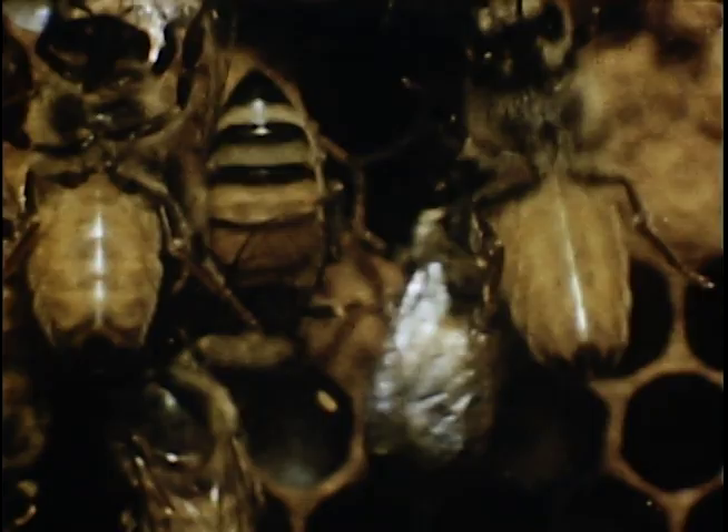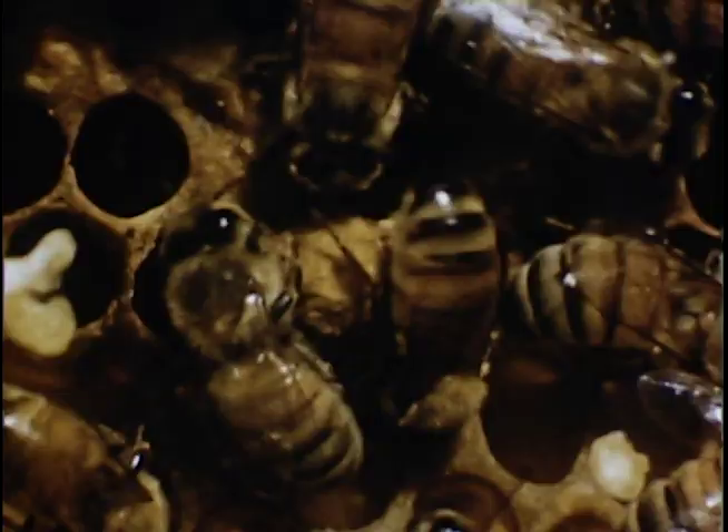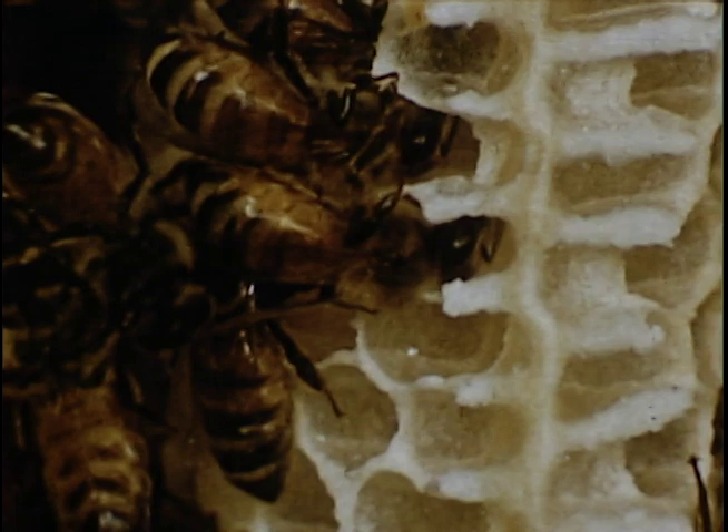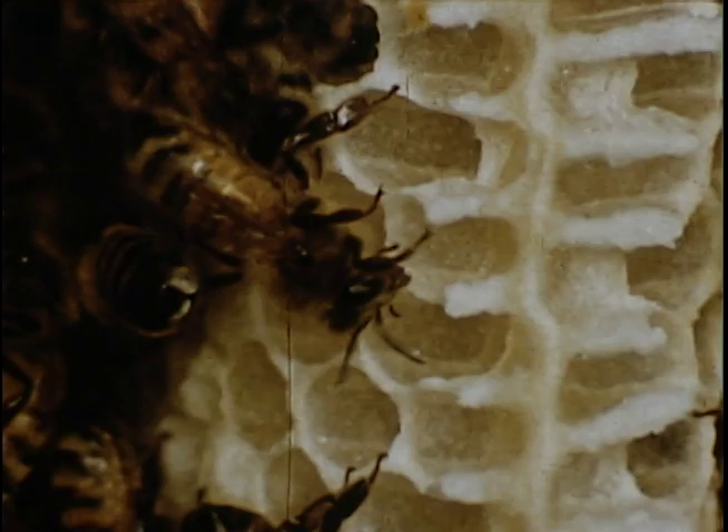The worker bees are all females. This young bee is being given its first taste of honey by a nurse bee. The male bees, called drones, are a little larger than the worker bees, and their cells have sort of a dome that gives them the additional needed space. As soon as the worker bees emerge, their first job is to help in cleaning the hive. The bees are meticulous housekeepers.